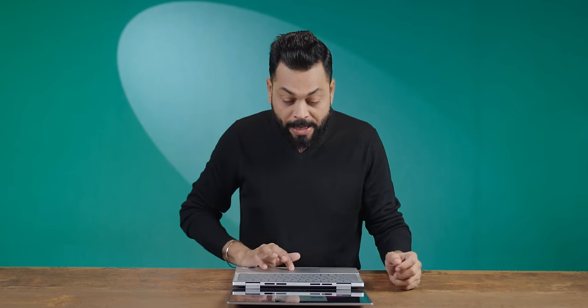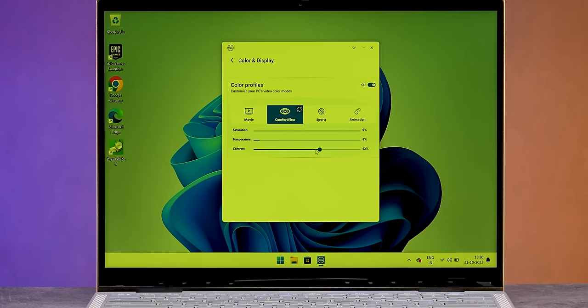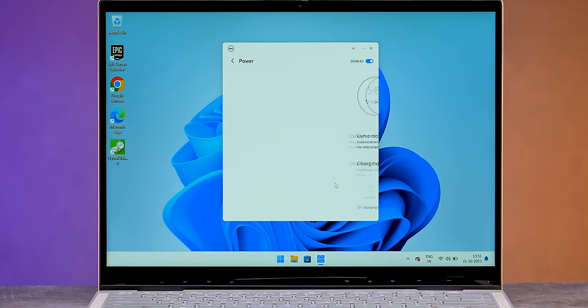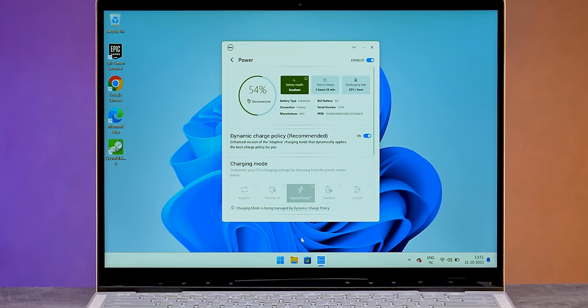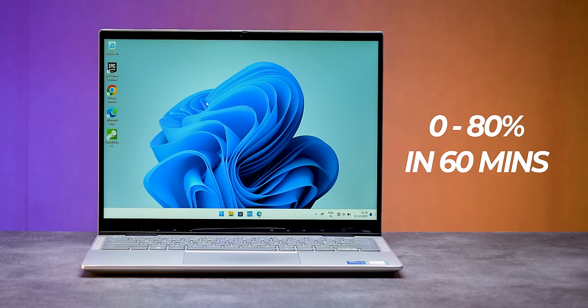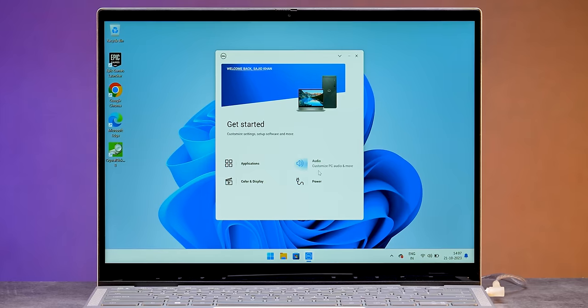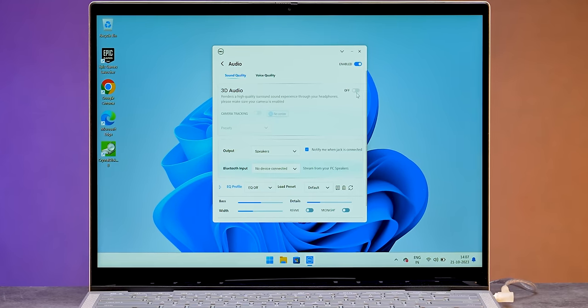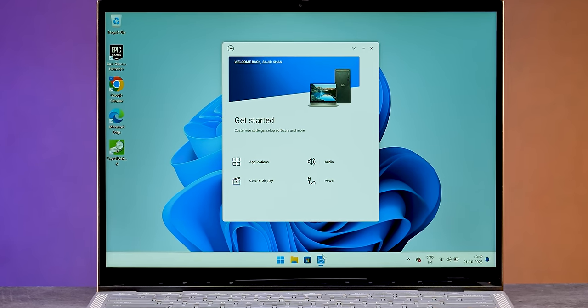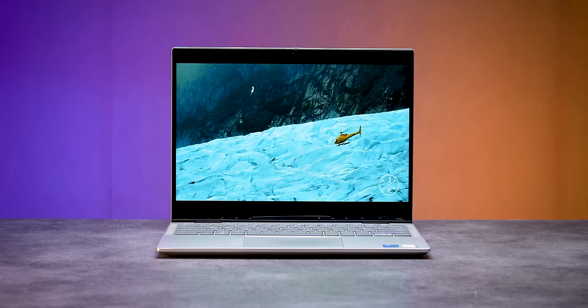There's a Dell dashboard where you can customize 4 things. For color and display, you can switch between Movie mode, Sports mode, and Animation mode. There's also a Comfort View — essentially a blue light filter — which is comfort view certified, so you don't have to worry about eye strain. You can also monitor and manage your battery from the dashboard. So audio, power, and display can all be customized.